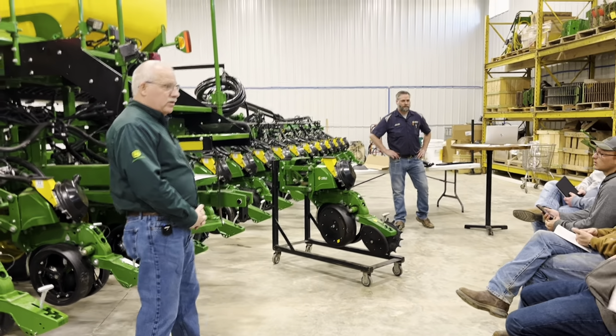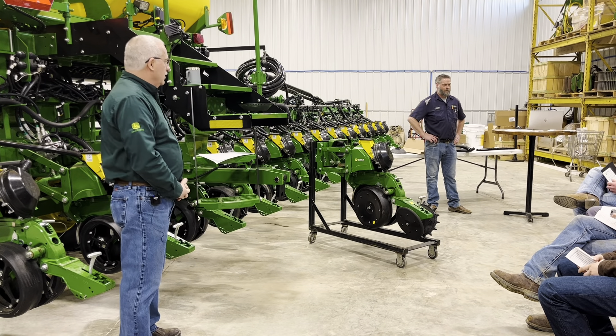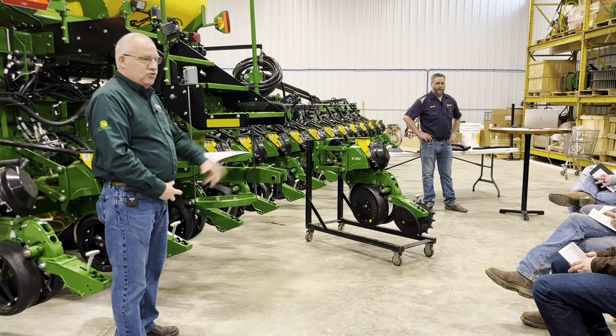Welcome everybody. I'm Mark from the sales department. I have Jesse with me — he's the planter guy, so any questions go that way.